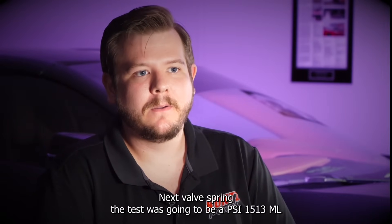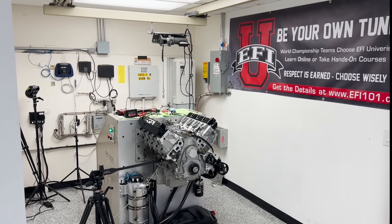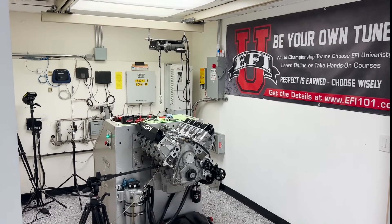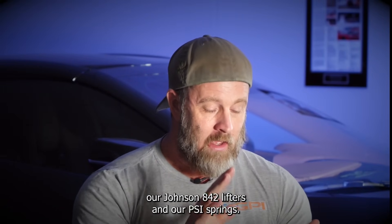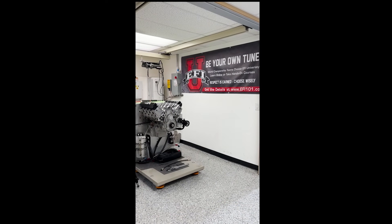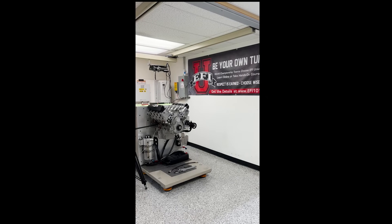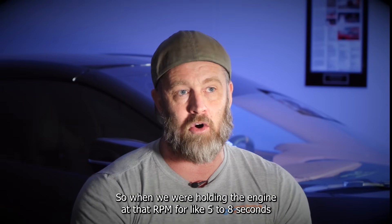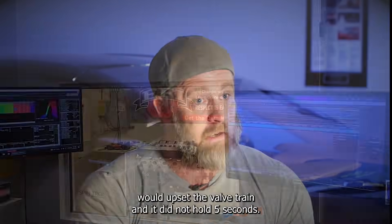The next valve spring we tested was a PSI 1513 ML, and that ended up being the magic combination. We had our winning combo: our Jessel rockers, our best camshaft profile, our Johnson 842 lifter, and our PSI springs. We then did some static hold tests, holding the engine at RPM for about eight seconds to see if staying at that RPM would upset the valve train — and it did not.